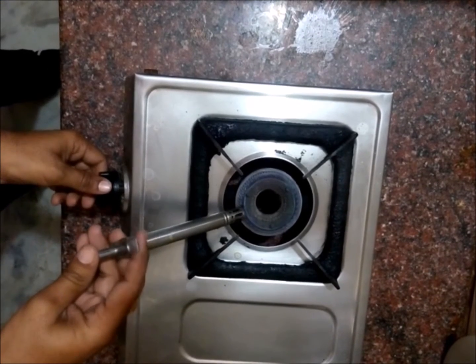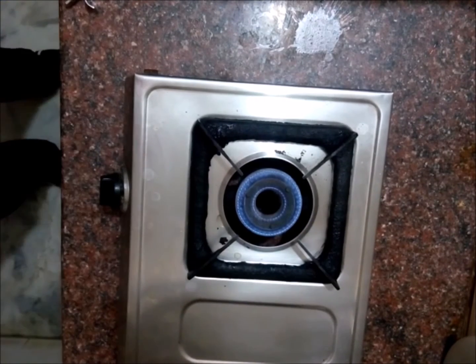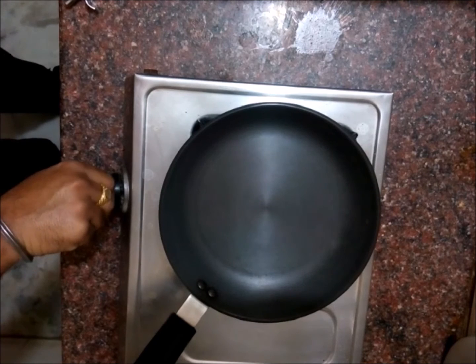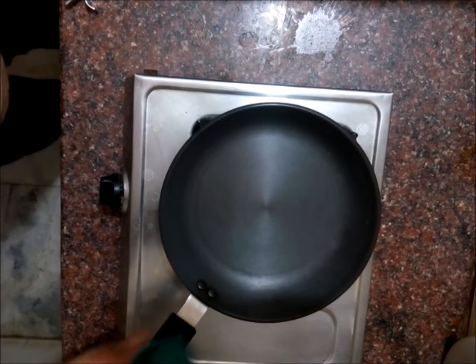Hi friends, welcome to my channel Funny Science. Today I am going to show you a very simple experiment of dancing water. First of all, flame on the gas stove at medium flame and place a pan on it. Now wait for two minutes.